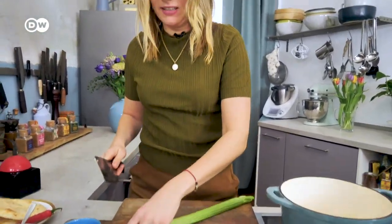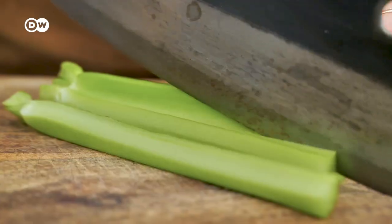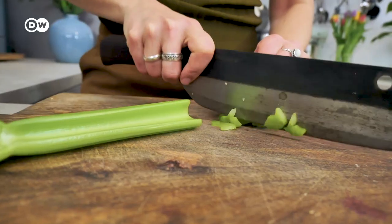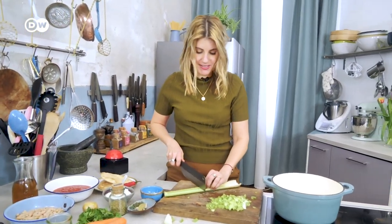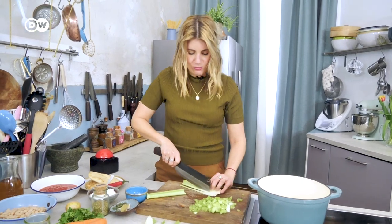For the Fasolada we need celeriac. I will cut it in very fine pieces. I love celeriac because whenever you use it, it gives the sauce or the soup a very intense flavor. It feels deeper — it doesn't feel like there's a lot of celeriac, it just feels like yes, flavor, flavor, flavor, and that's what we want.